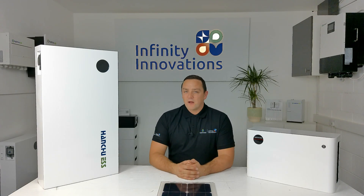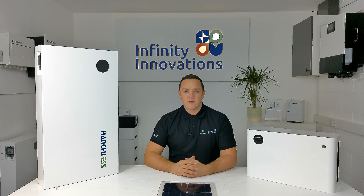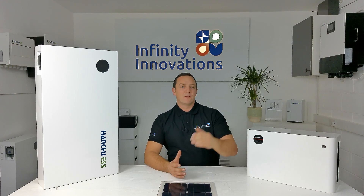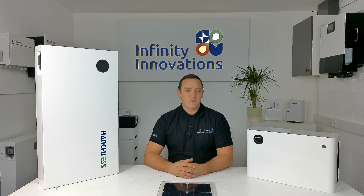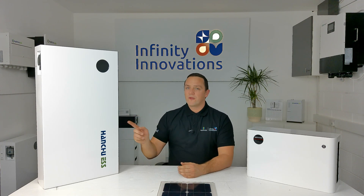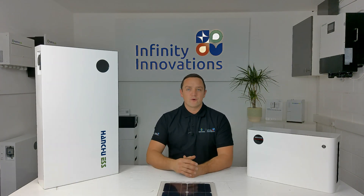The charge and discharge rate of the Hanshu 9.4 battery is 100 amps. However, given that high rate, you'll actually be governed by the controller it's attached to. For example, the Lux AC has a 72-amp maximum charge and discharge rate, so with just one of these batteries you've already hit the highest rate you can push through that controller.